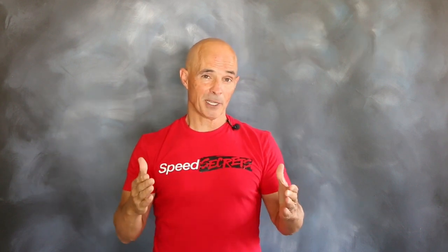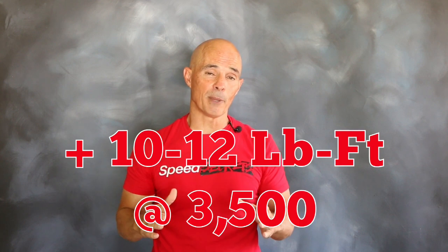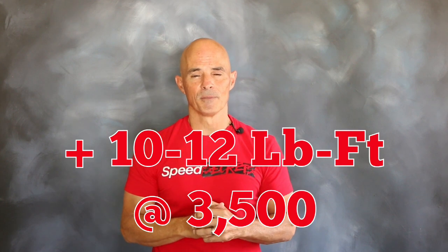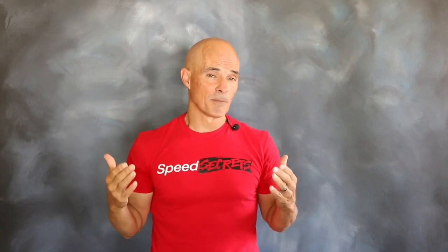Those were gains of nearly 30 horsepower. And while we expected the extra power on the top end, what was nice is the Comp cam also gave us an extra 10 to 12 foot-pounds down to 3500 RPM. So it just goes to show you, even on a mild carbureted street LS motor, the right cam makes a big difference.